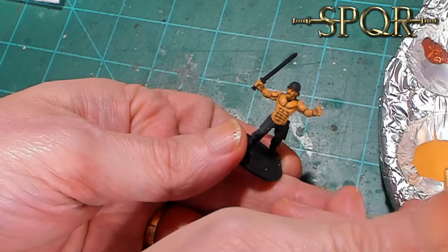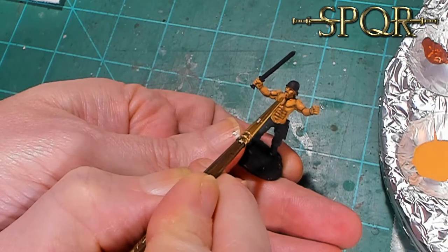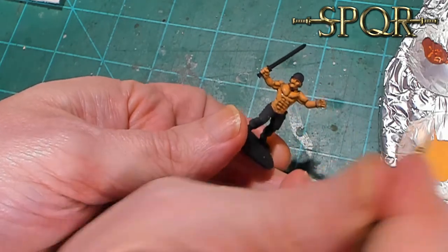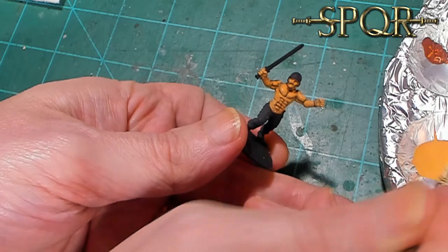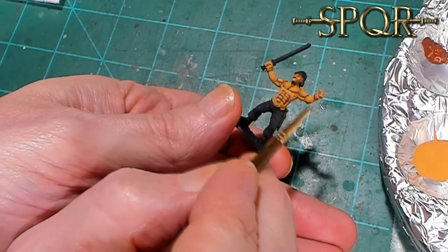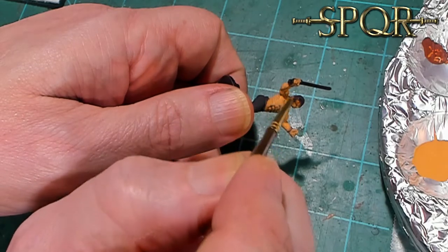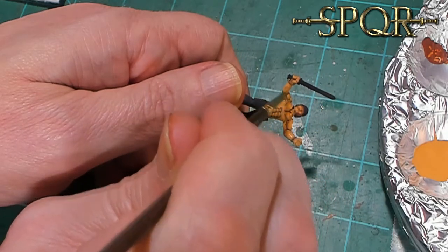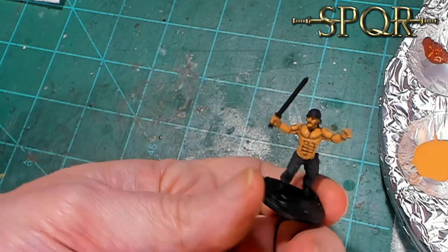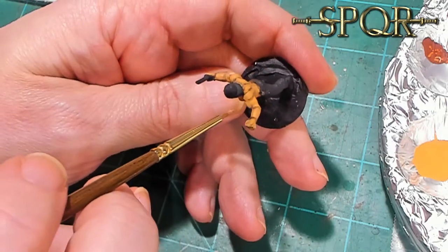His face - I always forget to do the face. The face needs its own layering as well. And that was pretty much it. Now I'm going to let this guy dry for a minute and then we'll come back and take a look at what it looks like after he's dried.